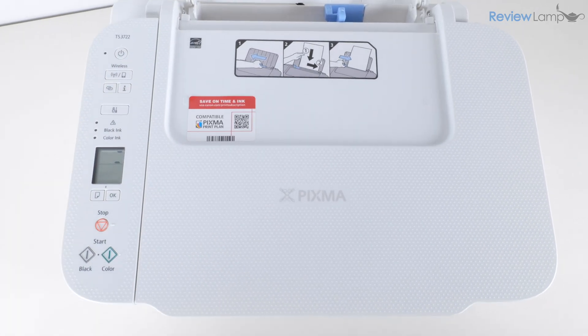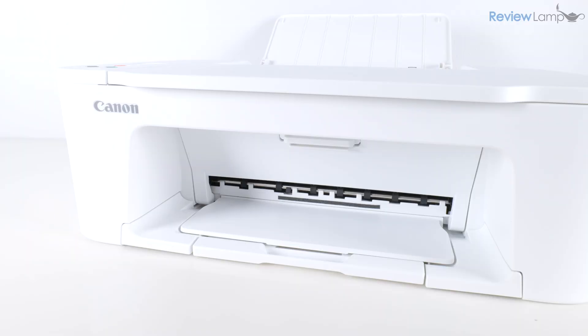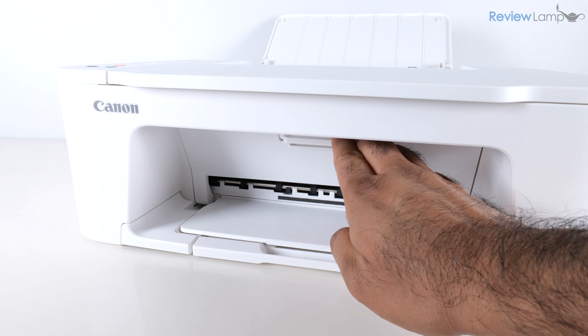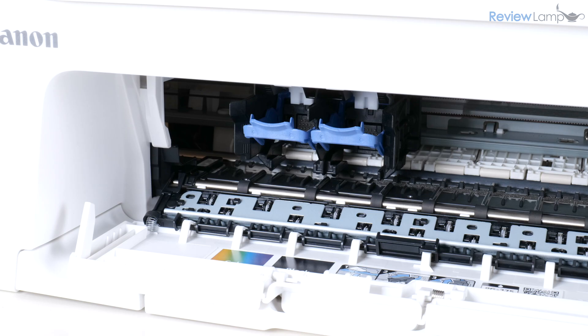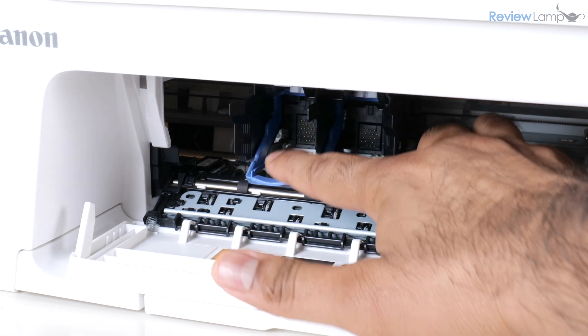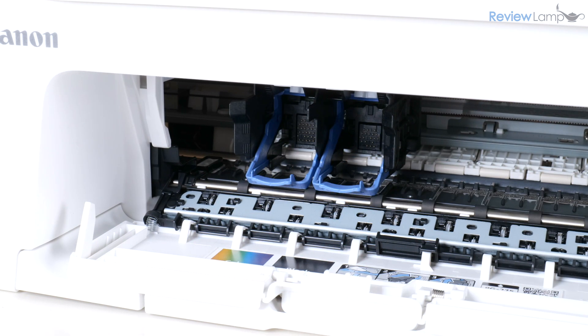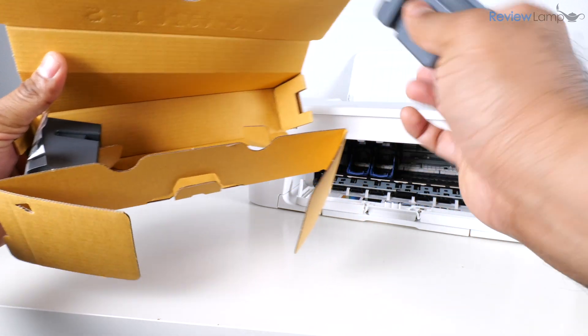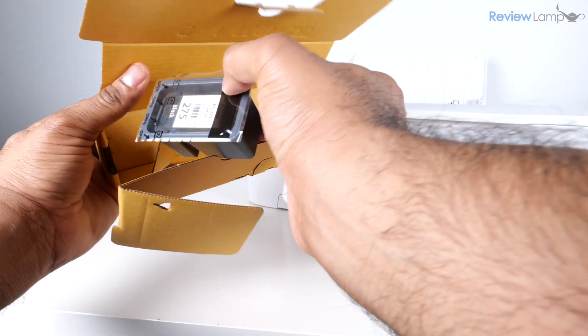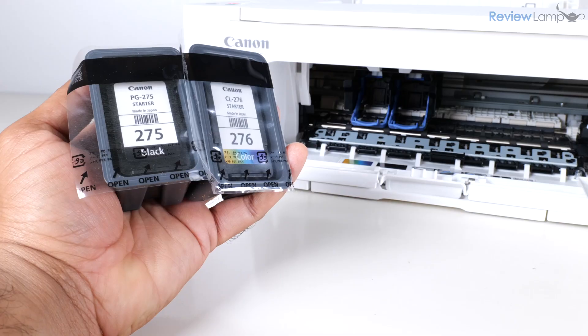Next we're going to power the printer on by pressing the power button. Once the printer boots up, we're going to proceed to install the cartridges. Open up the cartridge compartment — the cartridge tray is available and I'm going to lower the two locks, one on the right and one on the left. Before we install the cartridges, we need to do a little prep — they're inside this cardboard box from the outer packaging.